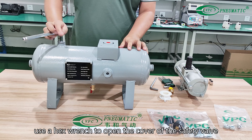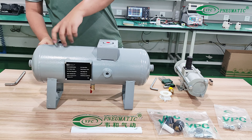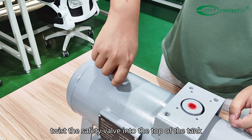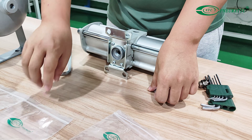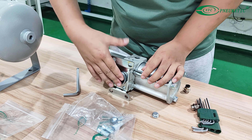Use a hex wrench to open the cover of the safety valve. Twist the safety valve into the top of the tank. Unscrew the port at the bottom of the booster regulator.